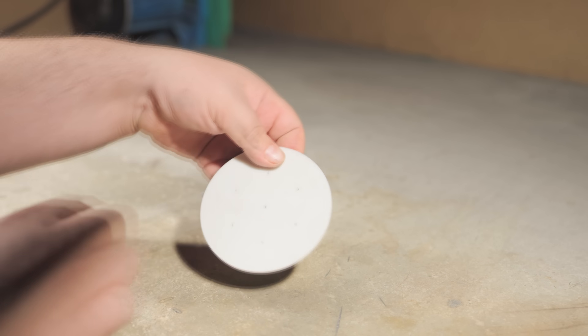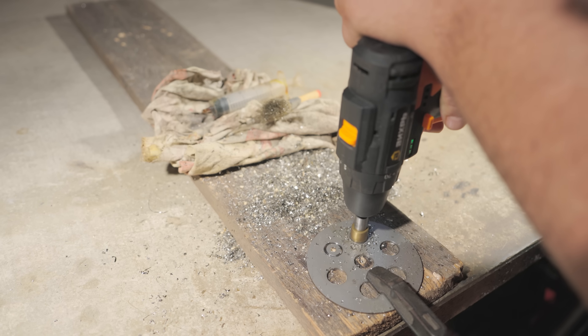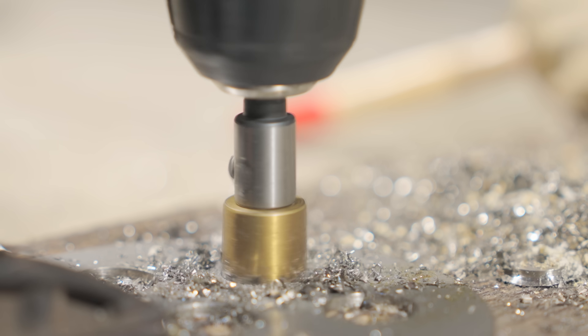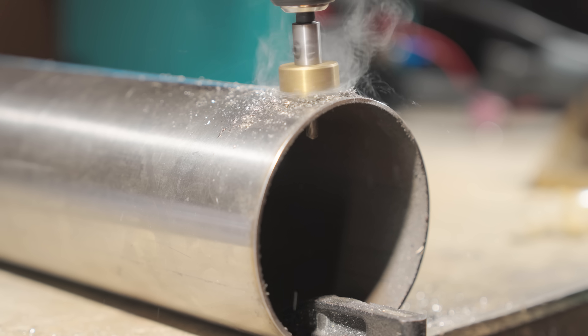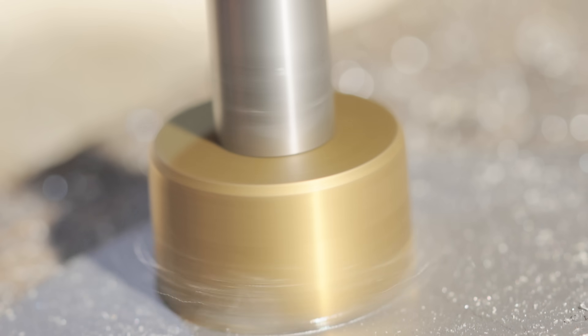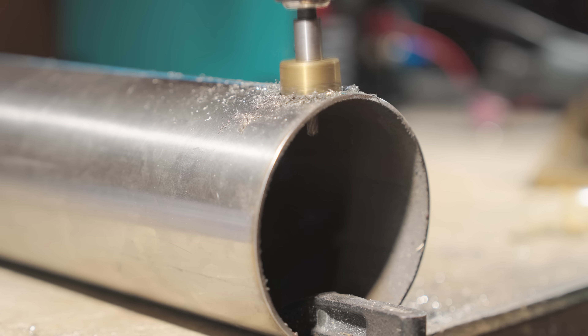330 millimeters from edge to edge. For marking holes in the bulkheads, I also used a printed template. No need to find the center or draw anything. When designing the template, I left the centers of the future holes. All I had to do was lay it on the workpiece and punch it with a center punch.